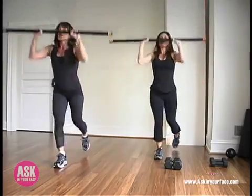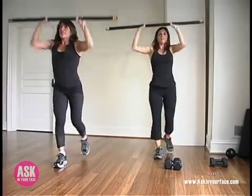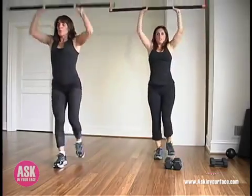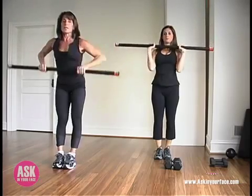Lift tall. This is a great butt builder. One more everybody — reach up. Exhale, release.